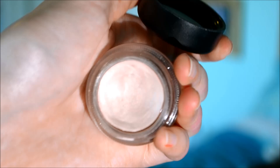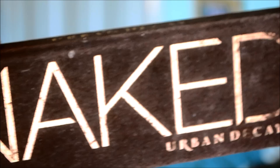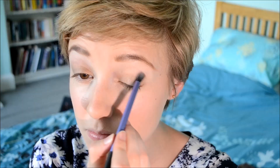Now I'm using my MAC Paint Pot in Bare Study to give a light-coloured base to the look — in the inner corner Emma Watson always seems to have a light colour, and this will also make eyeshadow stay much better. Then I'm using my Urban Decay Naked palette in the colour Buck, because Emma Watson always just seems to have a natural wash of light brown colour over her eyes. I'm putting this on the outer two thirds of my eyelid. Then I'm using MAC's Quarry in my crease to define my eyes slightly with a really natural light taupe colour.